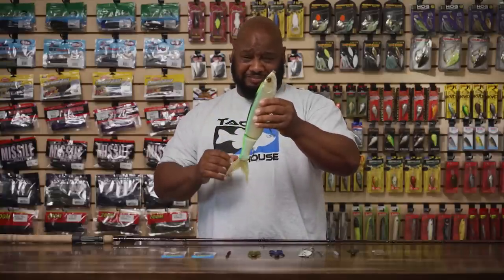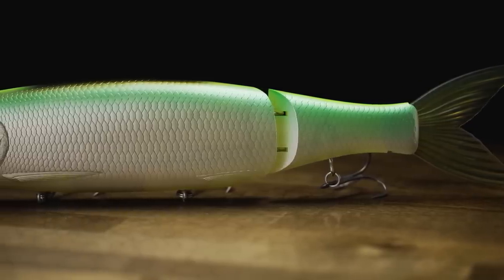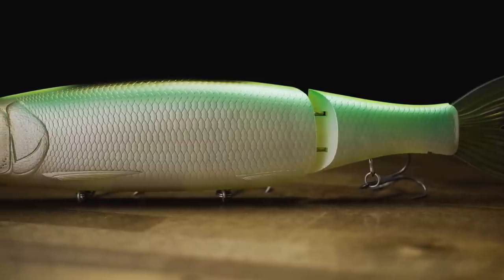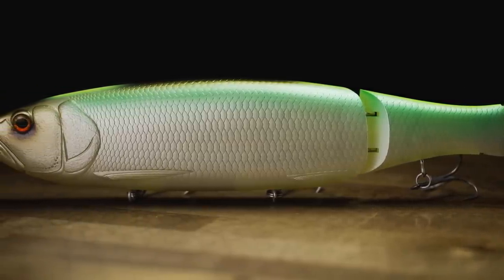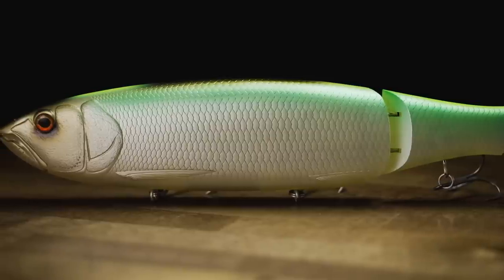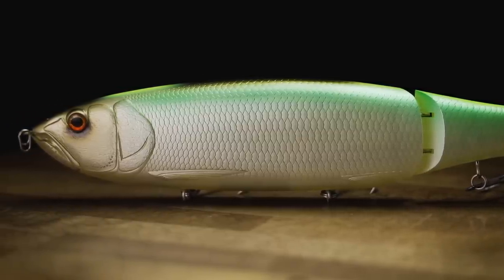This thing weighs a little over 11 ounces — just a humongous bait with serious drawing power. Make sure you have a rod that is big enough to throw this thing. Your standard swimbait rods are not going to get it done, so make sure you got a nice powerful stick and heavy line, and this thing is going to draw those big ones out. You're definitely going to get bit.